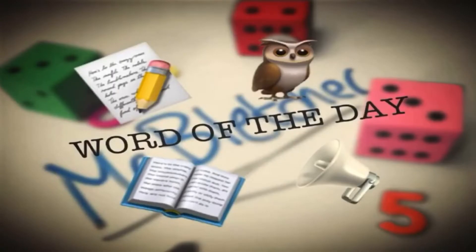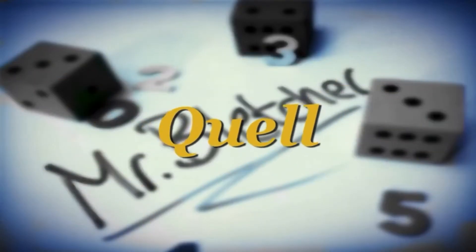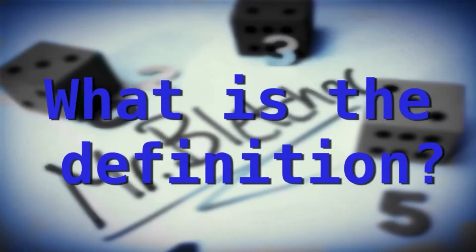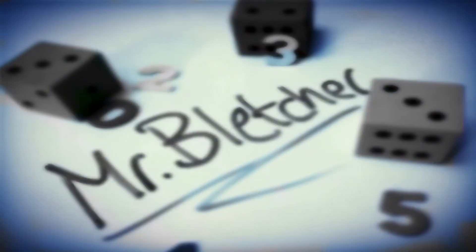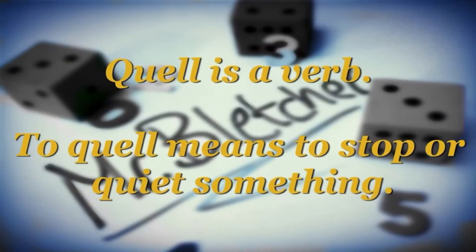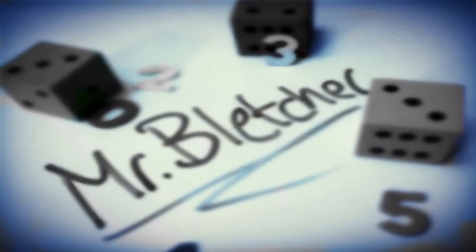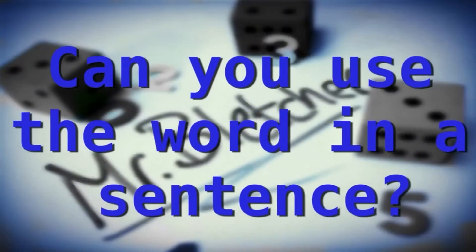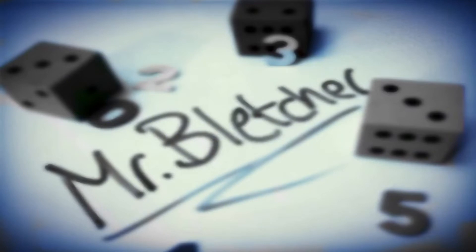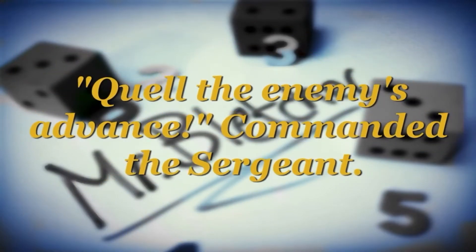Word of the day: Quell. What is the definition? Quell is a verb. To quell means to stop or quiet something. Can you use the word in a sentence? 'Quell the enemy's advance,' commanded the sergeant.